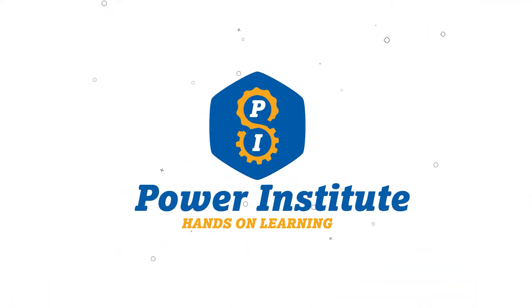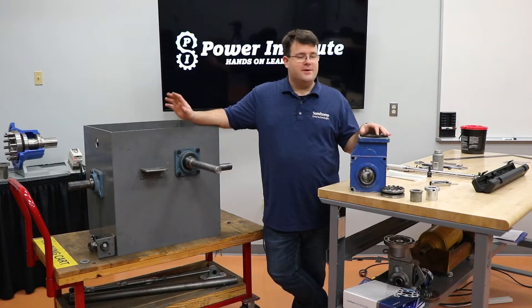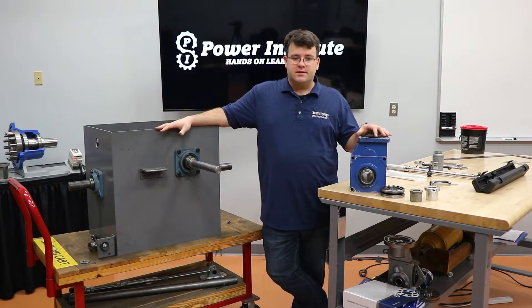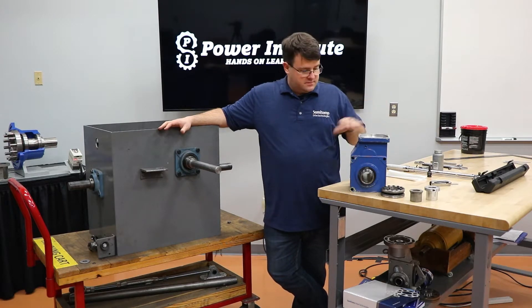Hello again. Adam here for the next lesson. Today's lesson we're going to go over mounting and installation of your gearbox. We're going to show you how to mount it on the shaft, check your torque arm, properly tighten down your taper grip bushing or your shrink disc, and we'll cover all the aspects of the install itself. We'll get started with our installation of our different mounting configurations and mounting options.